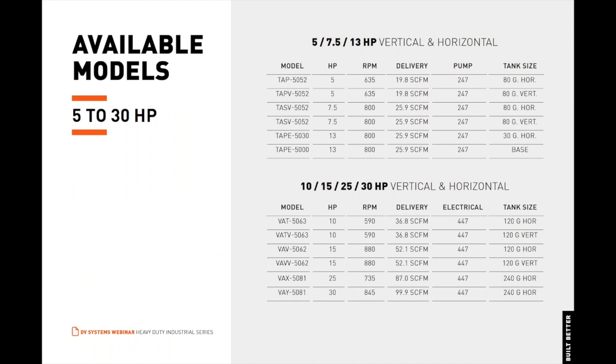Available models for the HDI series range from 5 to 15 horsepower and are available in both single and three-phase. 5 and 7.5 horsepower air compressors are outfitted with the 247, two-stage, two-cylinder pumps, and 10 and 15 horsepower air compressors are outfitted with the 447, two-stage, four-cylinder pumps. The tables displayed show all available models with their associated horsepower, delivery, SCFM, and RPM. Note the extremely low RPM values of these air compressors.